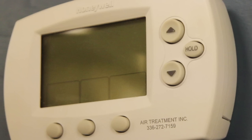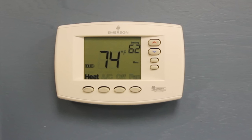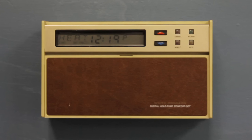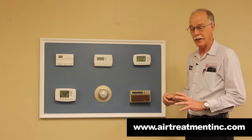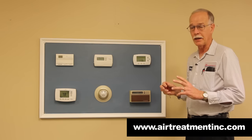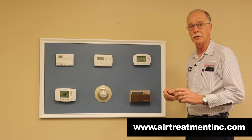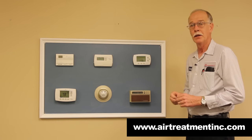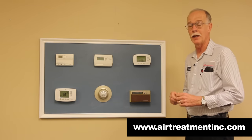But each one — if you have a digital thermostat at your home — more than likely it has batteries that should be checked, I would say, yearly. If your digital readout is losing any kind of image, the numbers are fading, or letters are fading from the thermostat, the easiest thing to do first is check your batteries.